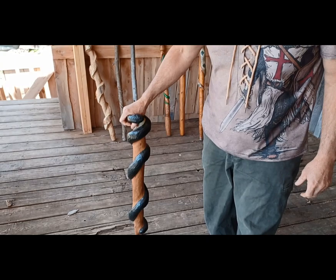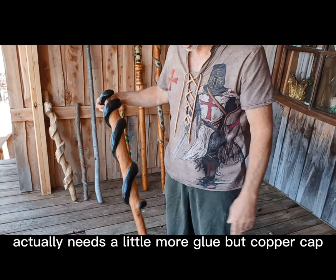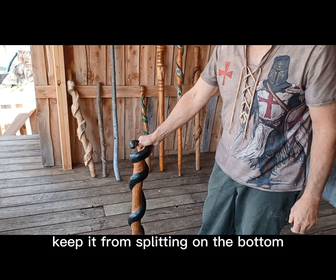This one I put a little copper cap on it — it actually needs a little more glue — but the copper cap keeps it from splitting on the bottom.